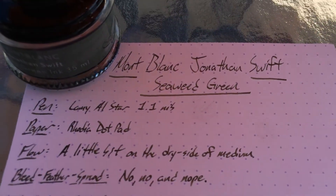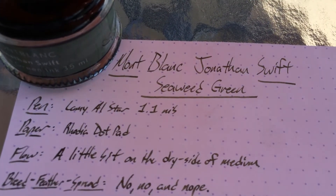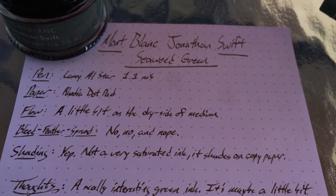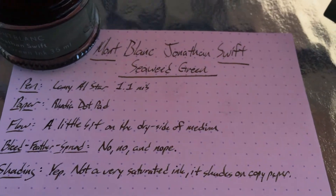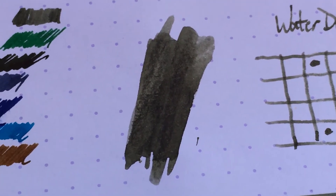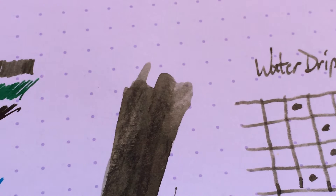I tried this in my Lamy All Star 1.1 stub nib. I've had it in other pens as well, but I've never really liked it that much — I just keep trying it out in different things. It seems a bit dry to me, but it doesn't bleed, feather, or spread, so it behaves well just like the rest of them. I do like the shading. It's not a very saturated ink, so it shades all over the place. But the problem is that it shades this kind of gross seaweed-y sort of green, which is not a color I find particularly pleasant.